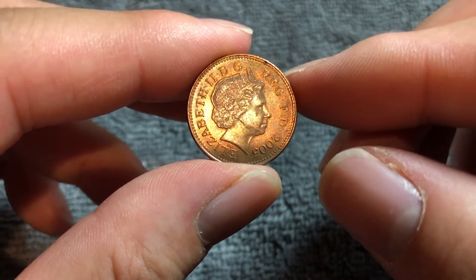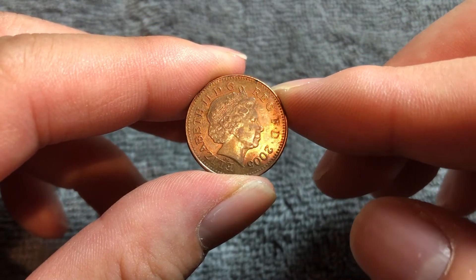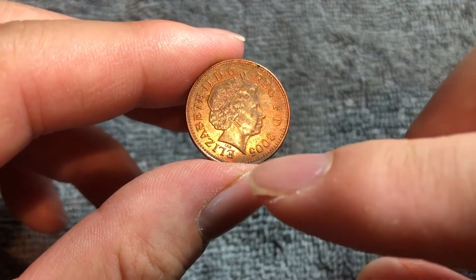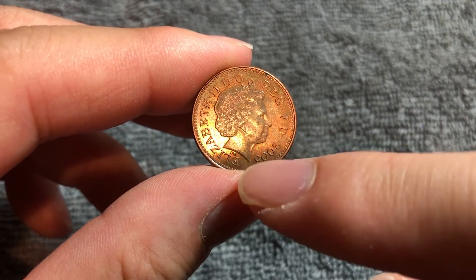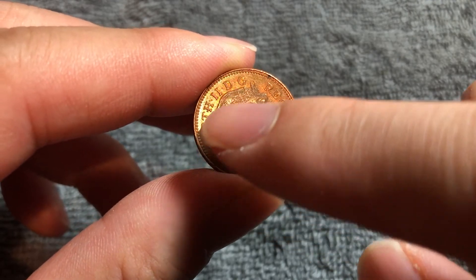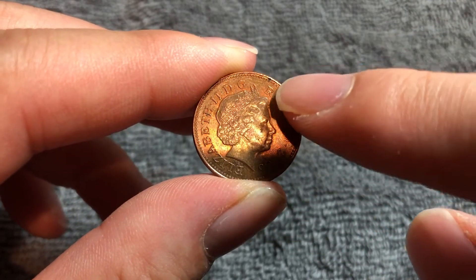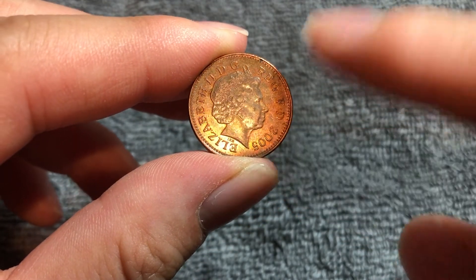We see on the obverse the fourth portrait of Queen Elizabeth II wearing the Girls of Great Britain and Ireland tiara. This is a portrait by Ian Rank Broadly. We see his initials right down there. And around the rim here we see Elizabeth II by the grace of God, queen and defender of the faith, and the year 2005 all around there.